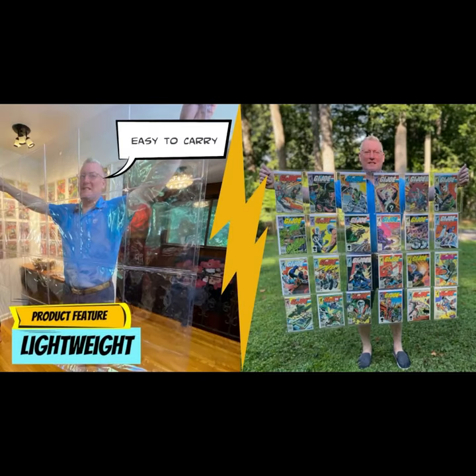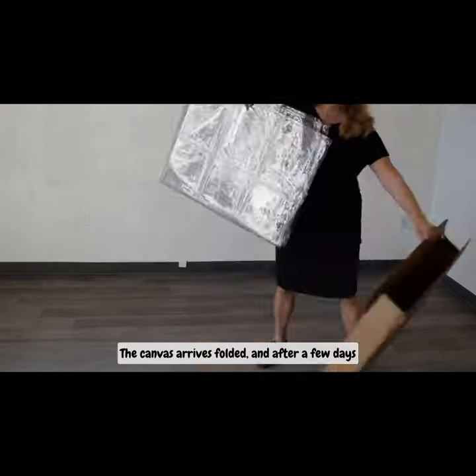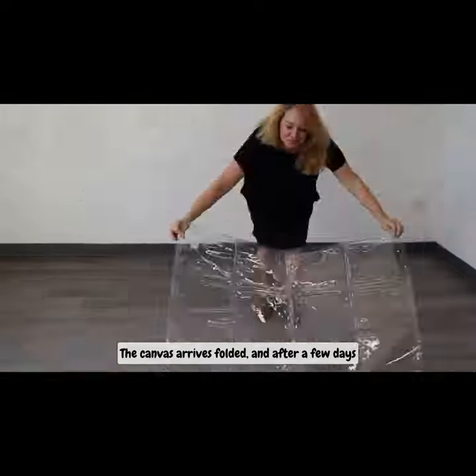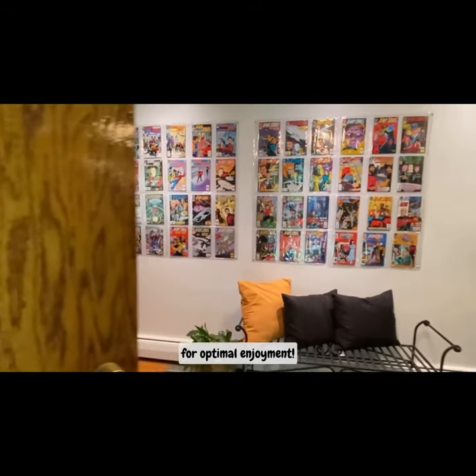It is lightweight, easy to carry, and easy to move, both with and without comic books. The canvas arrives folded, and after a few days of laying flat or hanging, will smooth itself out for optimal enjoyment.